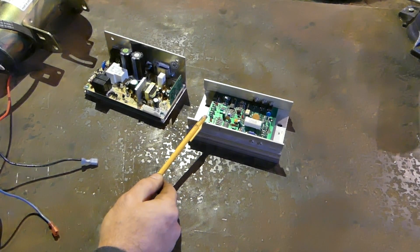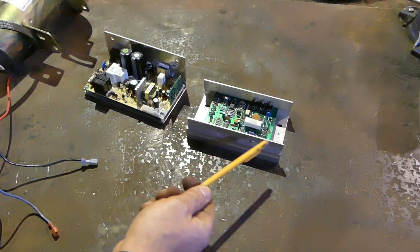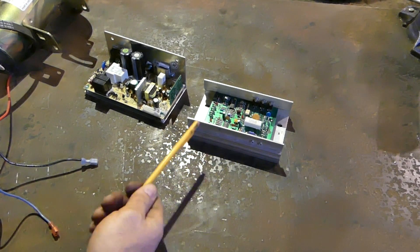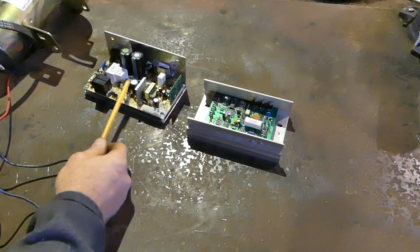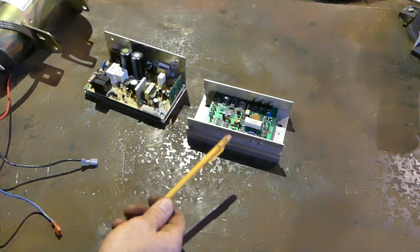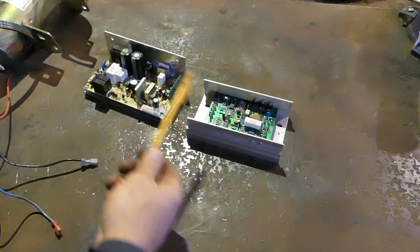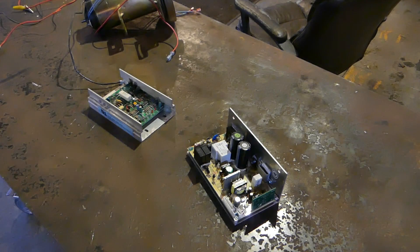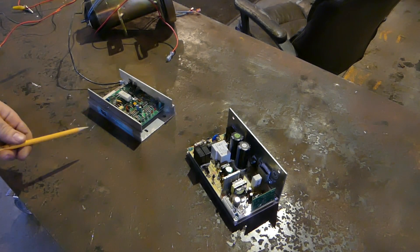There's tons of information about this board online. New, they cost around $120. On eBay you can find them anywhere from $40 to $80 — generally around $60 to $80, and if you get lucky you can find one cheaper. With the other types of boards you're going to have to fiddle around and maybe get other parts, so that board becomes a secondary project off your main project.